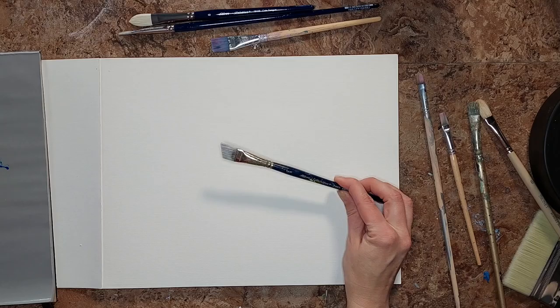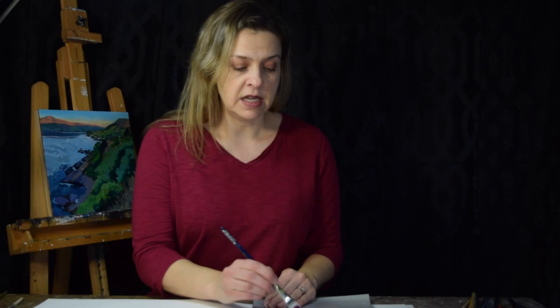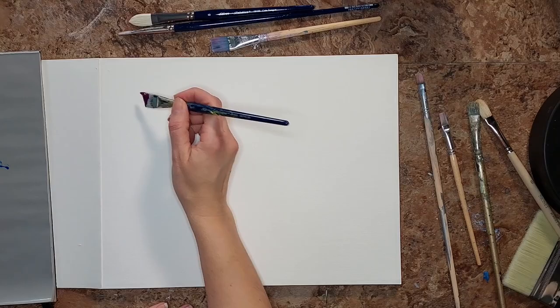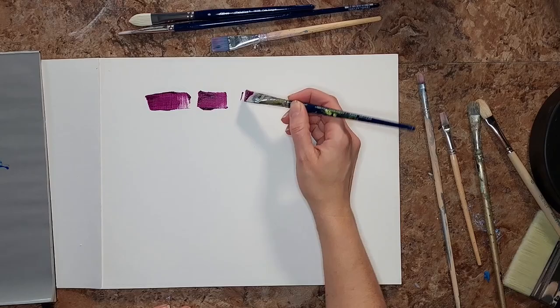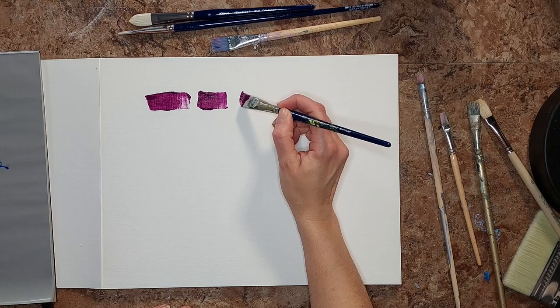Today's first brush is the angular brush. It gets its name because it has an angle on the edge of the bristles. It has a nice wide flat spot and we can pull down or pull across, but it's really good for being able to get into the corner of a space.